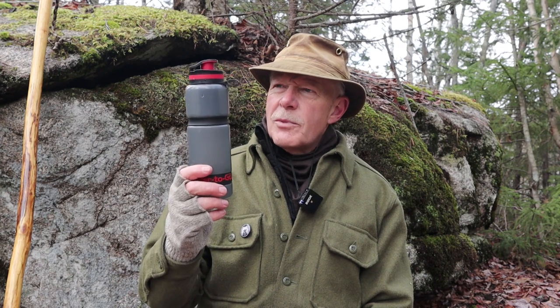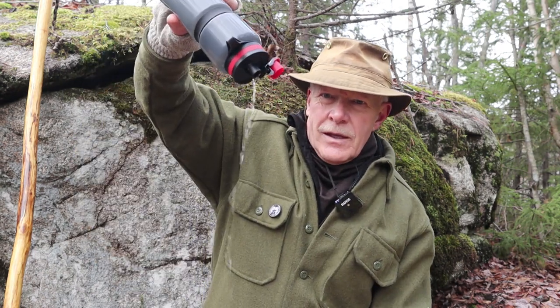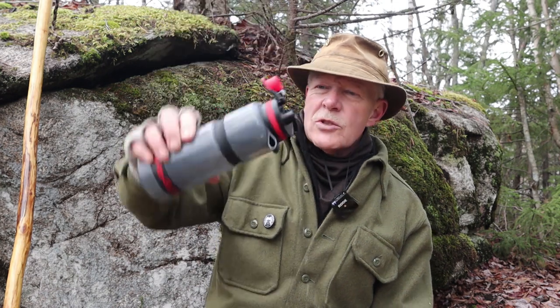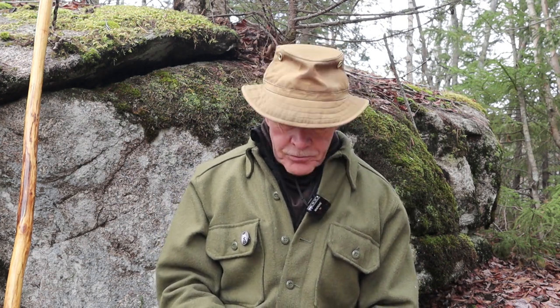Just a few things about the filter itself. How is it to use? You can see it's not a fast flow, and I am giving the bottle a little squeeze — it's not gushing water because it takes time for the filter to do that. But with a little squeeze and drawing on the end of the water bottle, I can get enough water to satisfy my thirst, so it works well enough.